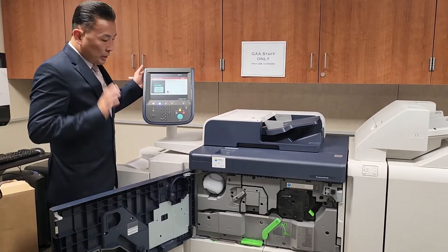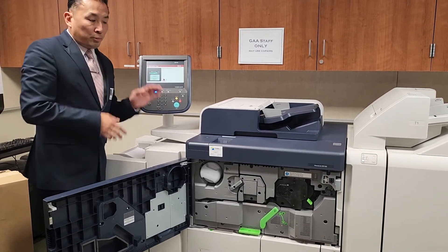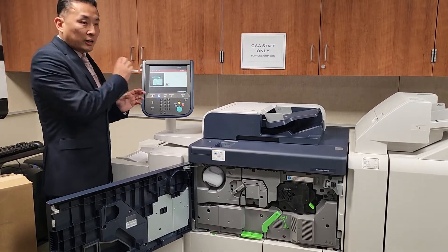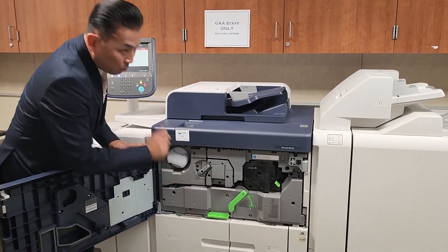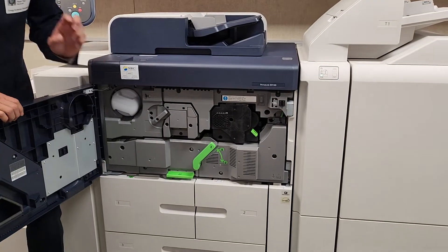I have the machine door open, just to show how intuitive the machine is. As you can see, it's telling me to close the door because I have it open. In a similar fashion, if you have a paper jam, it'll tell you exactly where to go. All the machine parts that are movable by you, the end user, will be marked green or nude or cream colored.